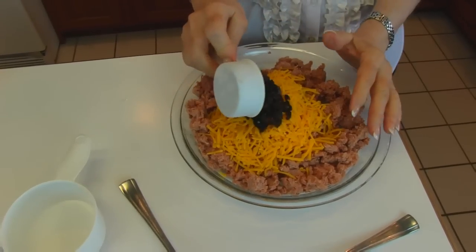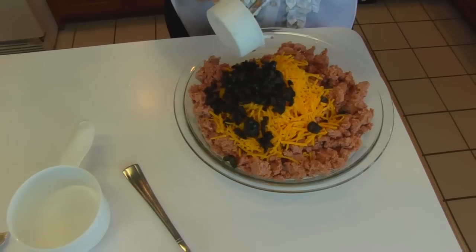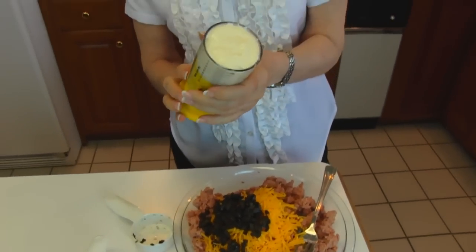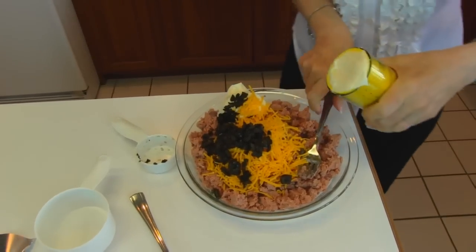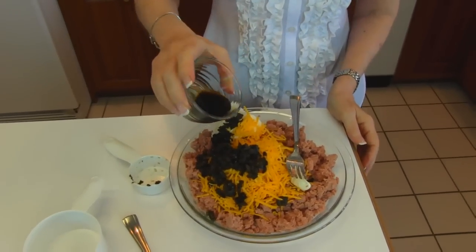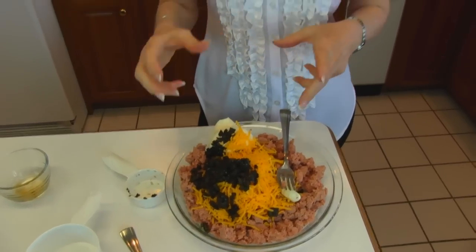If you prefer the salad olives, you could use those — one-fourth cup. The salad olives are the green olives that have pimentos for stuffing. And then I have one-half cup of mayonnaise. The last ingredient is one tablespoon of Worcestershire sauce.